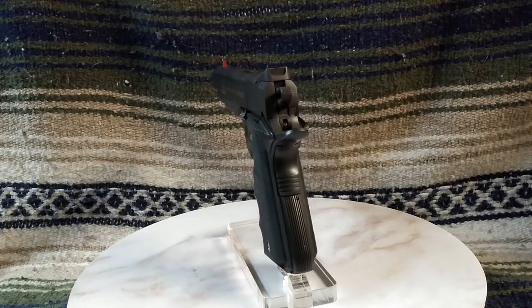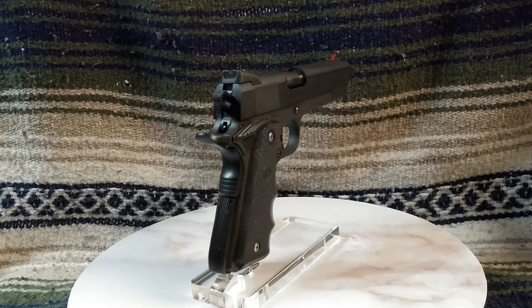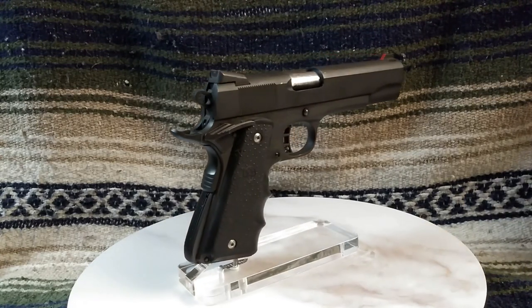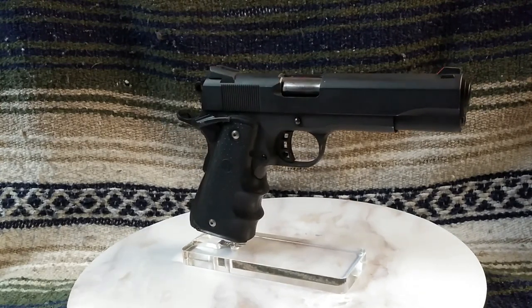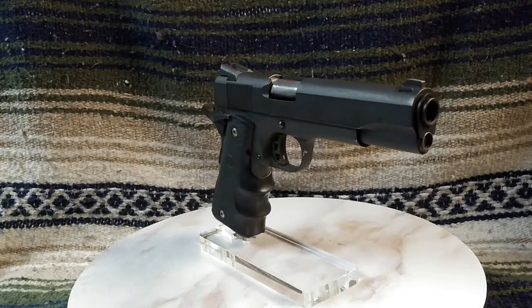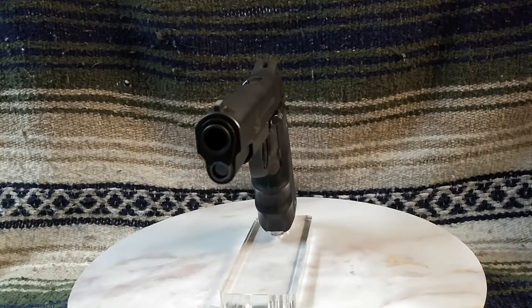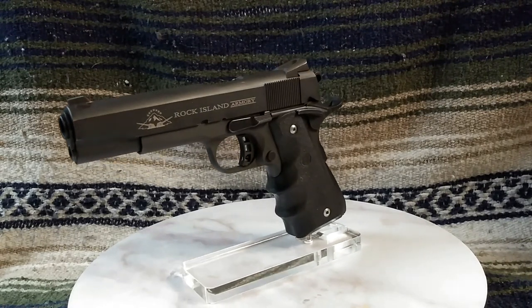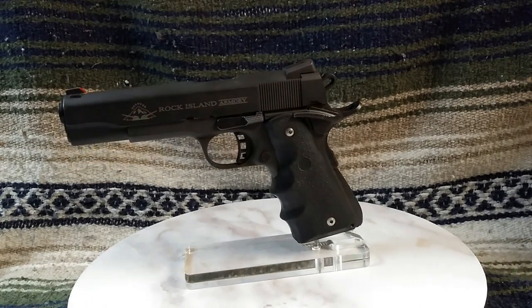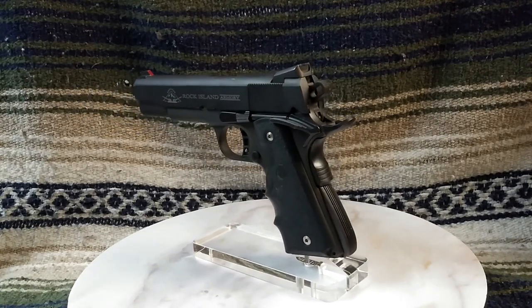Like a Glock pistol, the Rock is anything but pretty — but it is highly reliable and combat accurate. I really cannot ask any more than that, and that is the reason it was carried for nine years. The Rock is an affordable common man's working pistol, as its predecessors were and successors continue to be. The 1911 itself was designed for war, built for war, and proved its worth in war since 1911.